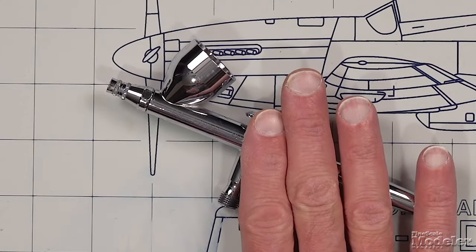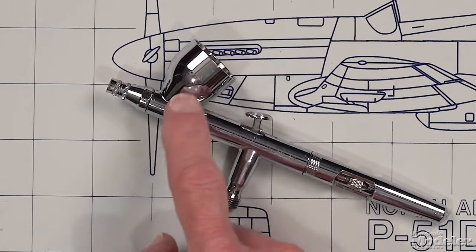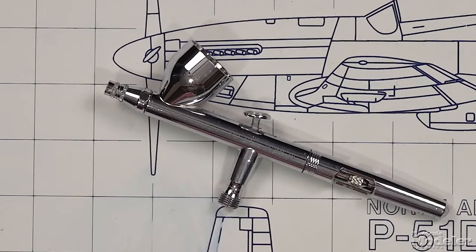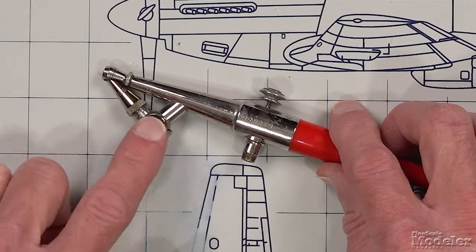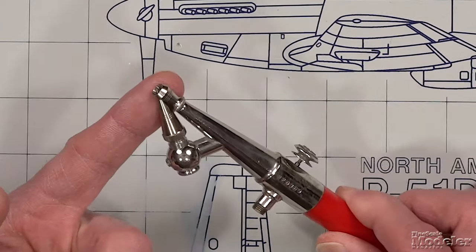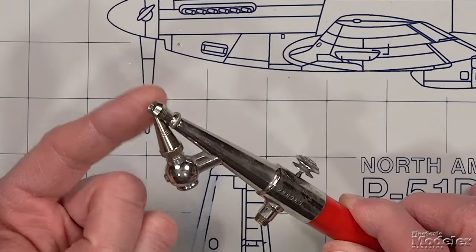The second consideration is external versus internal mix, which describes where paint and air mix with your brush. On double action airbrushes, they are by their very nature all going to be internal mix — air comes through the body of the brush, paint comes out of the reservoir, and they mix inside the air cap, then spray out through the front. With single action airbrushes, you can find choices between external and internal mix. With an external mix brush, paint comes up out of the reservoir through the needle and nozzle combination, and the airflow over the tip draws the paint into the air, mixing at the outside tip of the brush.